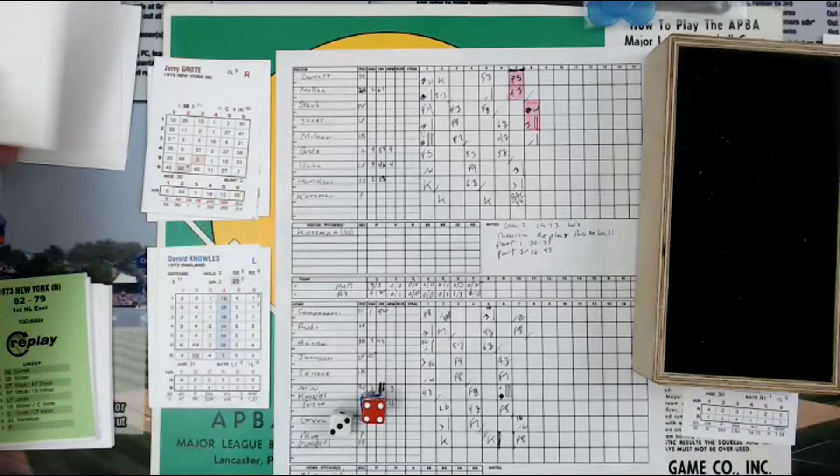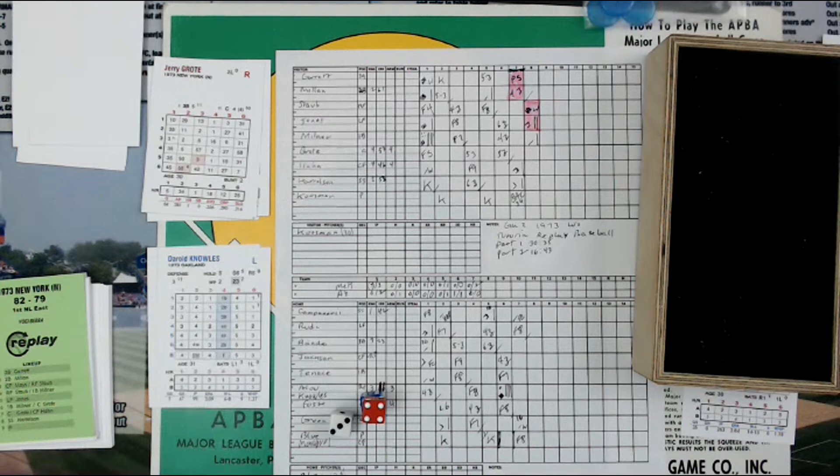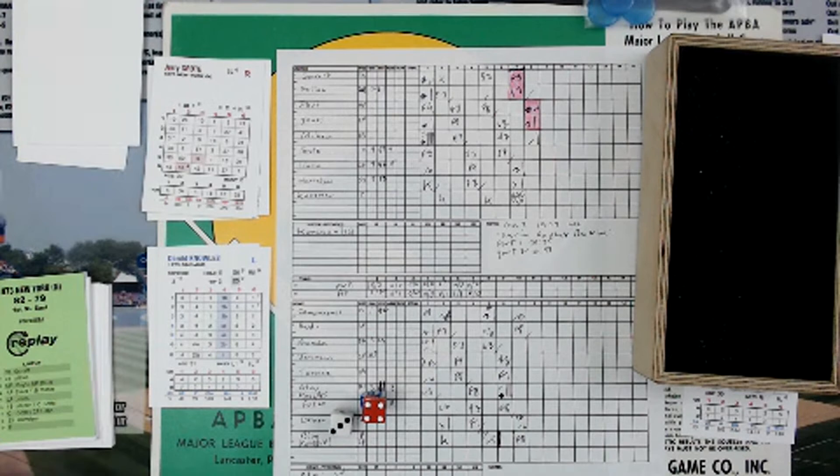We're going to bring in a new pitcher. Let's see who they're using in the '73 World Series — Jerry is doing a tutorial for Replay Baseball, playing it very simple and slow. Paul Lindblad is another lefty, Rollie Fingers is in there. The previous day was a long game — the Sunday game, October 14th, went extra innings. 10-7 was the final score.